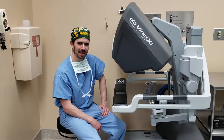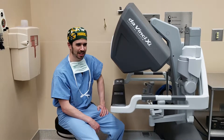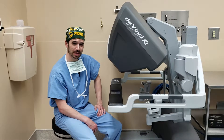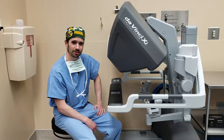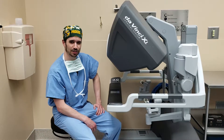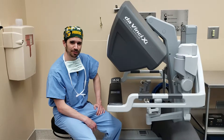Hey guys, we're working here with the robot today. This has got some new technology with the staplers that we're excited to try out. This should be good for our bariatric patients. We already use the robot for a lot of our surgical cases — I like using it for hernia procedures — but having this new advanced stapler is something we're looking forward to having.